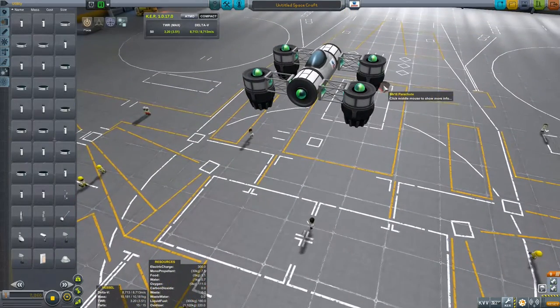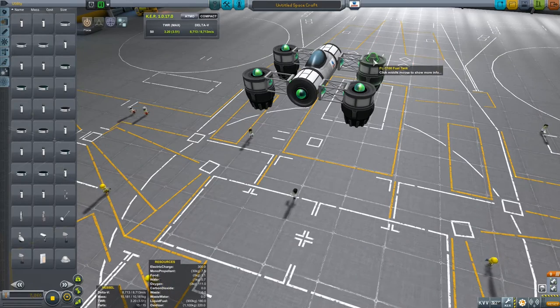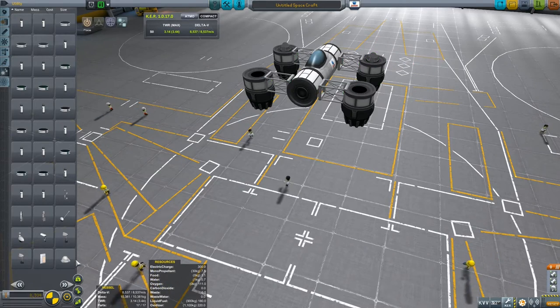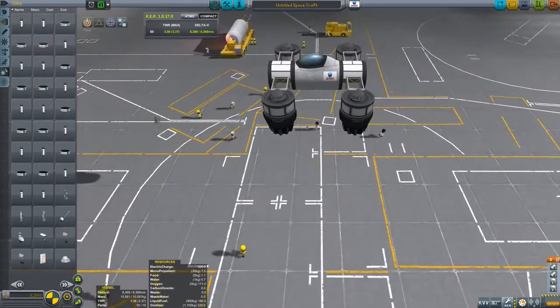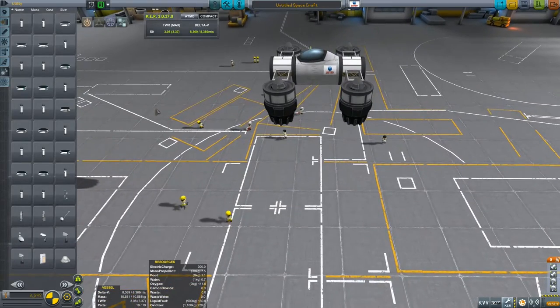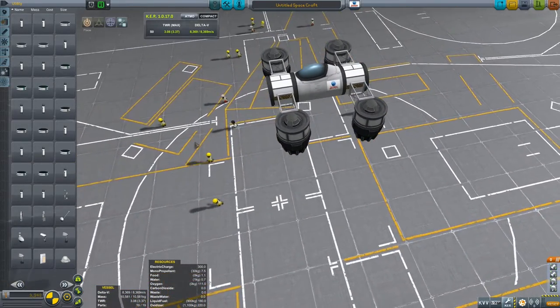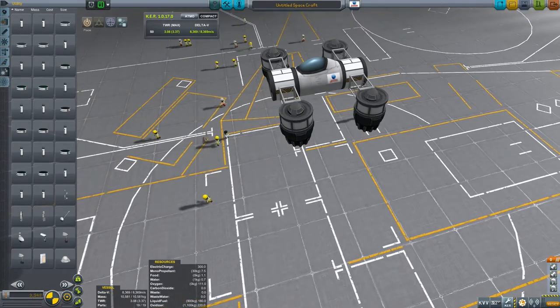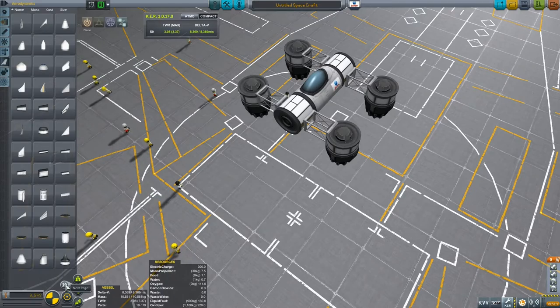What he wanted to do was land in the mountains, to complete a mission that he had. He thought that a nice VTOL moving slowly over the mountains would be ideal. You could either power land — land on the engines in his case, because he only had very simple landing gear — or use the parachutes to aid in that landing.